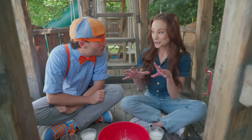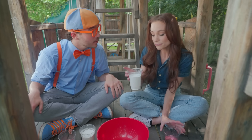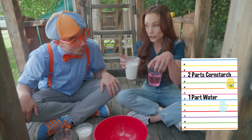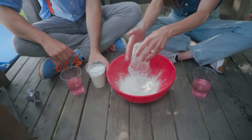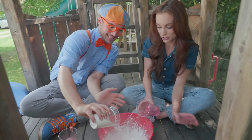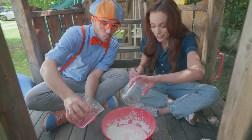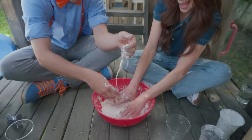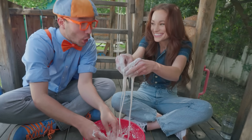Oobleck! Fun! Oobleck is a non-Newtonian fluid, and all you need for this — you can make this at home — is two parts cornstarch to one part water. So let's go ahead and mix those in. Put your cornstarch in here. Cornstarch, just like so. Oh, it's snowing! Now add your water. Just like that, and you're going to want to just get your hands in here. This is really fun mixing it up with your hands.